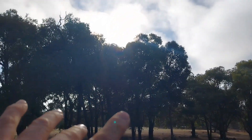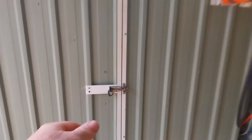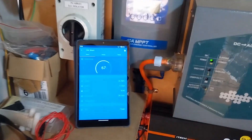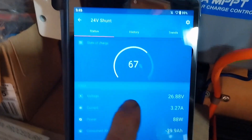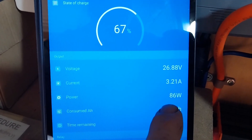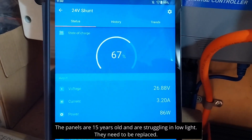The fog is just smashing in and the whole valley is fogging right up — this is really annoying. Coming to the power shed to check the 24 volt and 48 volt systems. The 24 volt system is sitting at 67 percent and we've got three amps coming in at the moment — that's about 86 watts coming in from around one kilowatt worth of panels on the roof, but they are struggling.